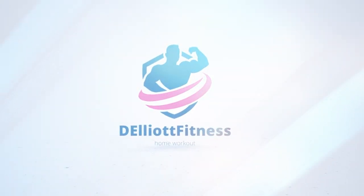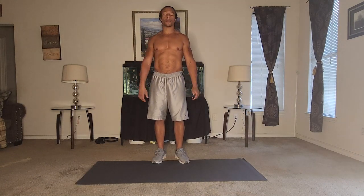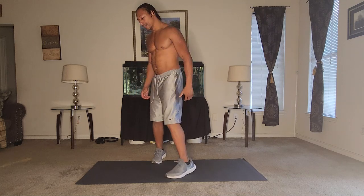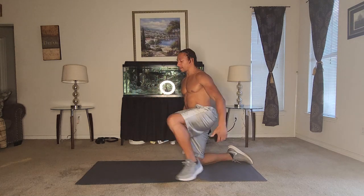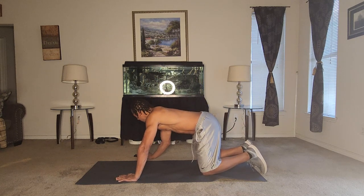Alright, so get ready. We are going to start the push-up challenge — pretty simple. Let's sit down regardless of whether we go fast or slow, we'll see what our body tells us. So let's go ahead and get started — down and ready, set, go.